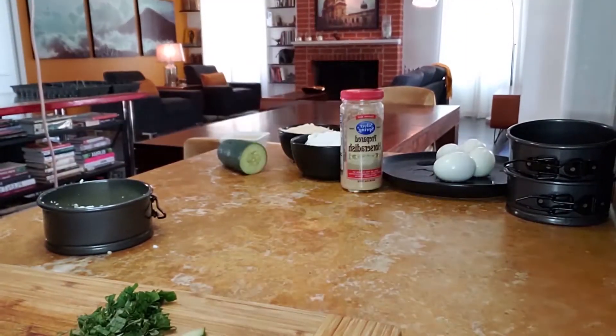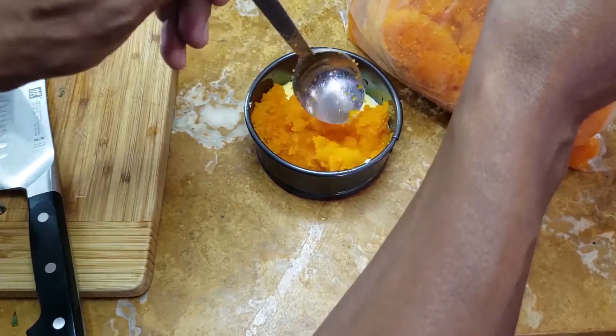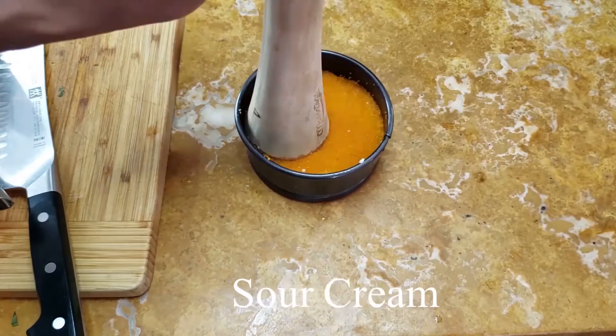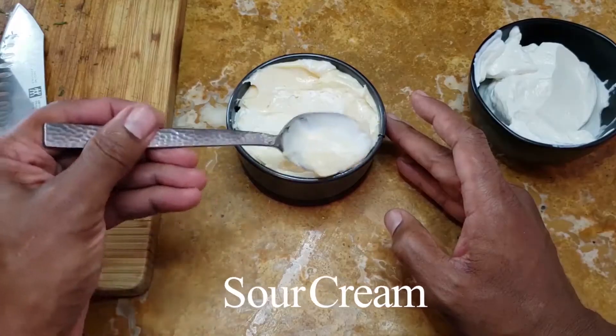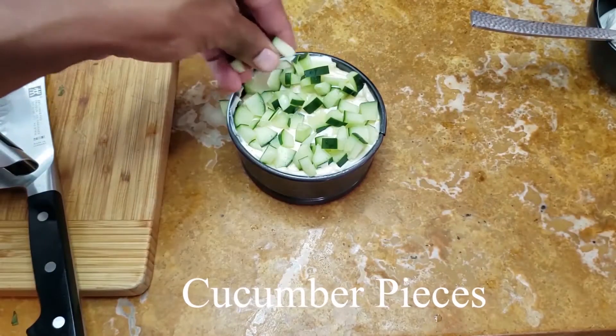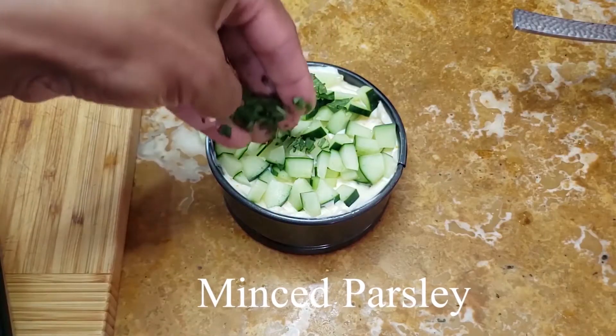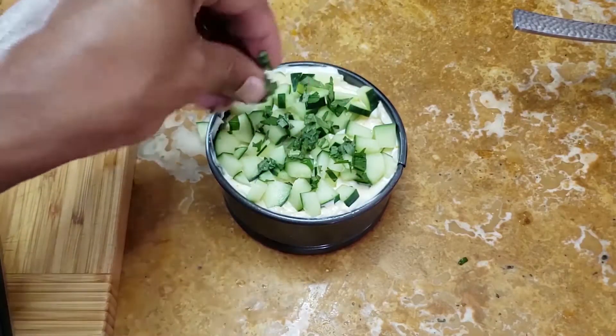After that, it's time to make the filling. Carefully mix the caviar with the lemon juice and spread it evenly over the chilled eggs. Then stir the sour cream and spoon it evenly over the caviar. Cover it again with plastic wrap and let it chill for at least one hour. Sprinkle the top with a little paprika and decorate the pie with the garnish you like.